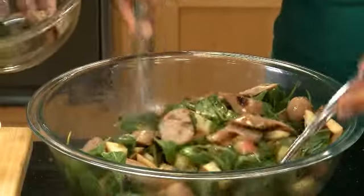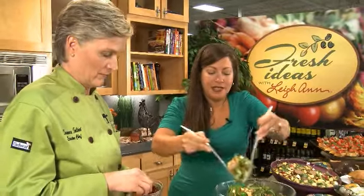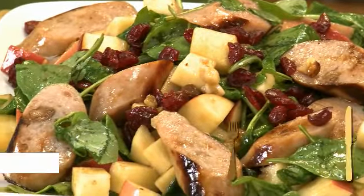I like this idea. This could even be put into a wrap or even into pita bread. But we're going to go ahead and serve it up on this plate. Suzanne is going to top it with some dried cranberries. You can find all of these meats over in our meat department. Take a look on our website for the recipes, and we'll see you next time.